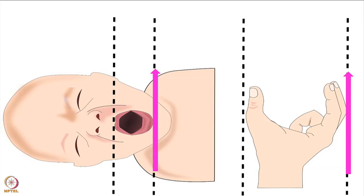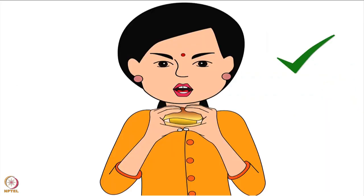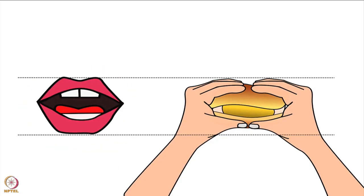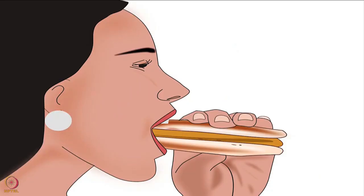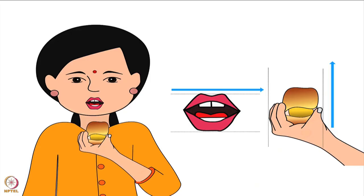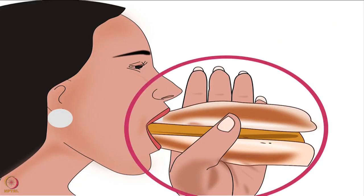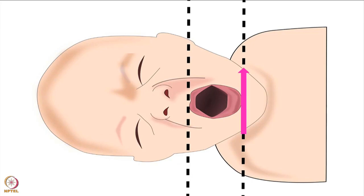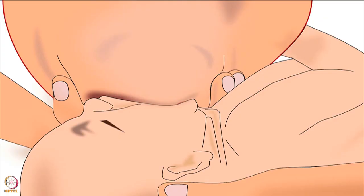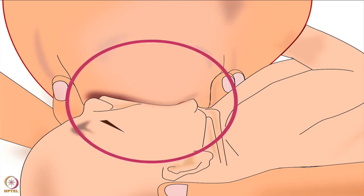Why should the fingers be parallel to the baby's lips? Let's understand this using a simple example. When we eat a vada pao or burger, our mouth and lips open horizontally. We hold the vada pao or burger horizontally to take a big bite — here the thumb and fingers are placed parallel to the lips. If we hold the vada pao or burger vertically, we won't be able to take a big bite. Similarly, observe the direction of the baby's lips. If the lips are vertical, then the fingers and thumb should also be positioned vertically on the breast. This will help the baby to take a big part of the areola in her mouth.